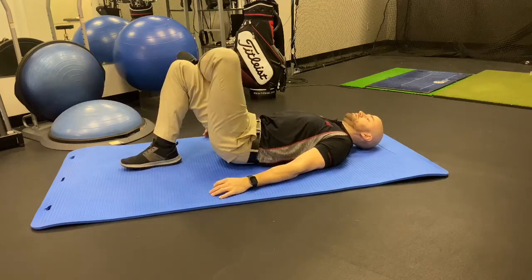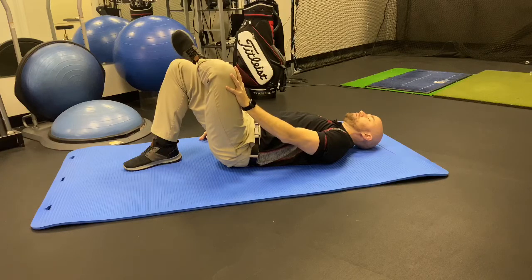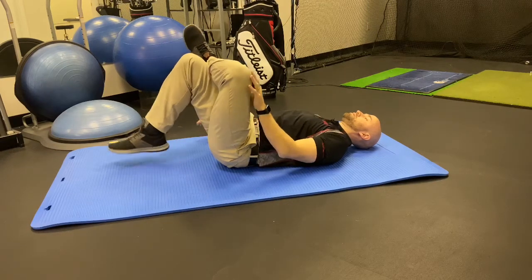This is the figure 4 hip stretch. It's a great stretch to improve hip mobility for better lower body rotation in your golf swing. To do the stretch, lay down on your back and cross one leg over the other.